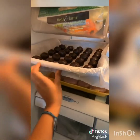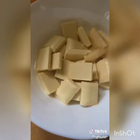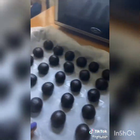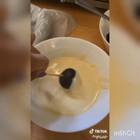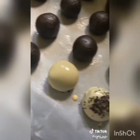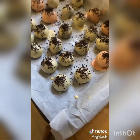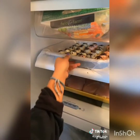Make some space in your fridge and leave the balls in there for about 30 minutes. Meanwhile, pour white chocolate chips into a bowl and microwave in 30-second intervals, stirring in between, until melted. After 30 minutes, take them out and put them on a stick. Dip them in the melted chocolate, put them back on the parchment paper, and pour your reserved Oreo crumbs on top. Put them back in the fridge for 10 more minutes and they're done.